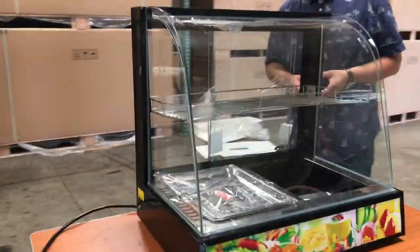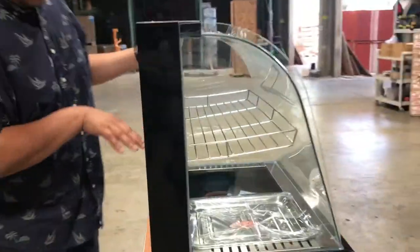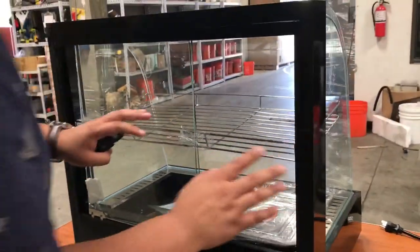It's a really nice unit where you can place anything. It comes included with a shelf you can place in the middle. It has a bottom heating pan where you can place anything — you can put anything from bagels, donuts, whatever kind of food.